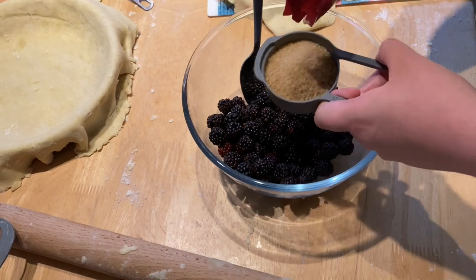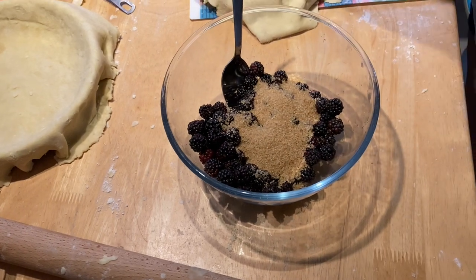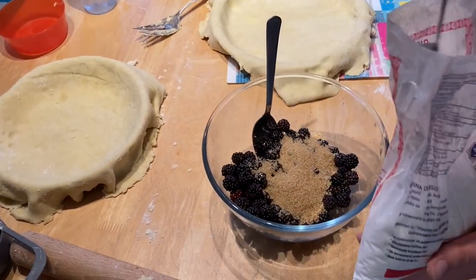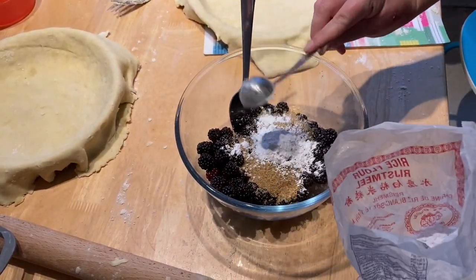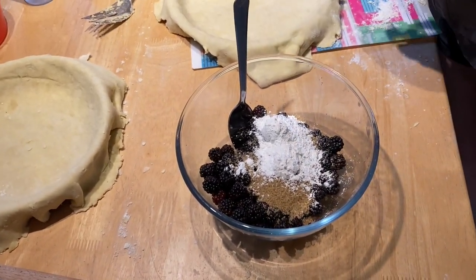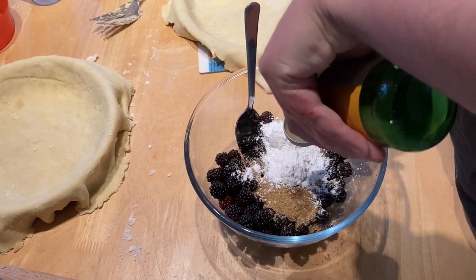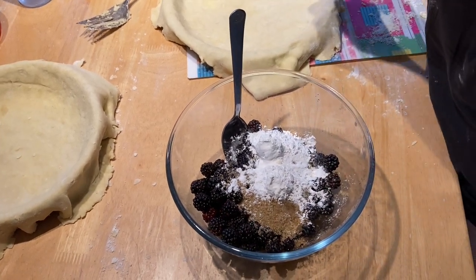This was 12 ounces of blackberries. We're adding about a third of a cup of sugar, two tablespoons of cornstarch — or rice flour here — and about a tablespoon of lemon juice.